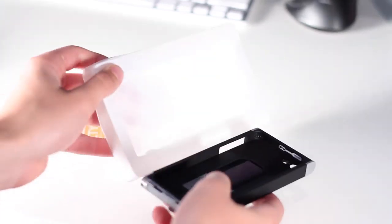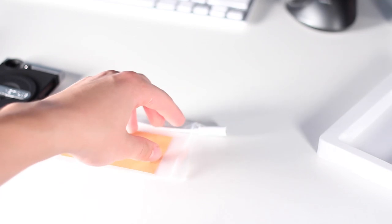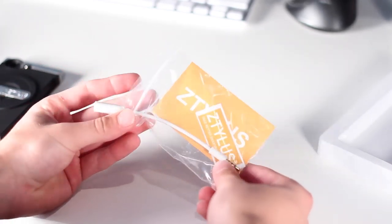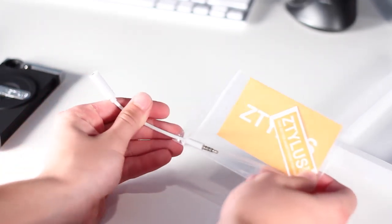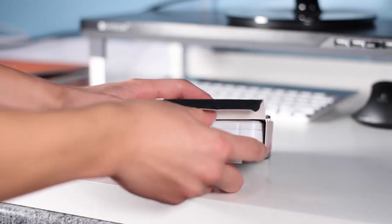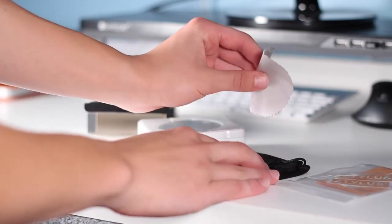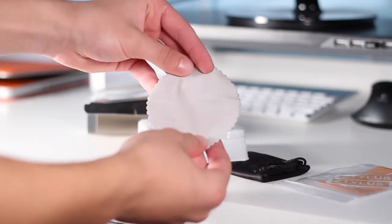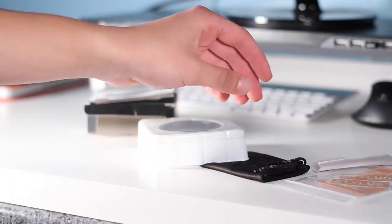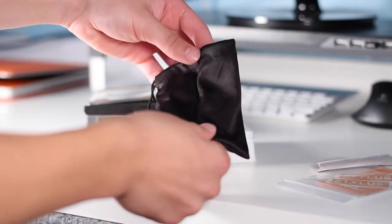There are two pieces to this kit. We have the case itself, and inside the packaging we get the case, an instruction manual, some stickers, and a headphone jack extender cable. In the interchangeable lens box we have the lens attachment itself, a round microfiber cleaning cloth, some instruction manuals, and a little carrying pouch to keep it safe when you're not using that portion.